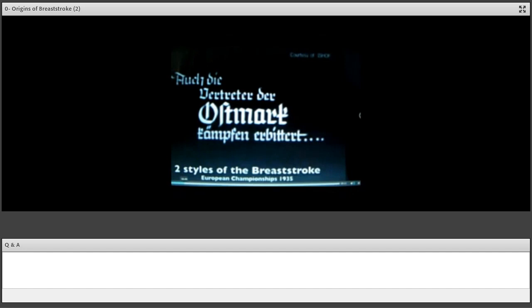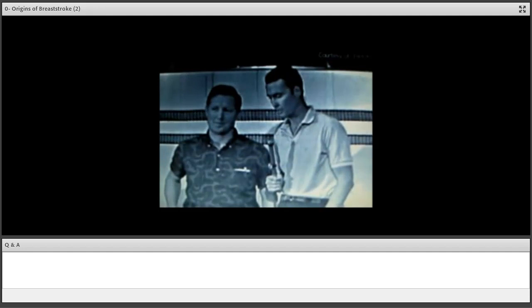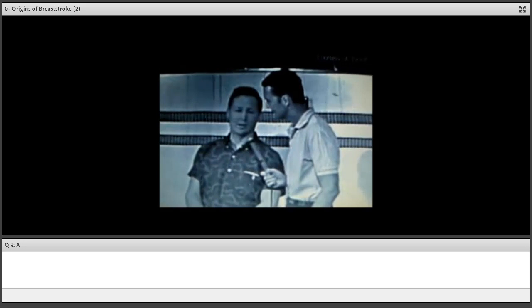This is actually about the origination of butterfly — that there were two different ways to compete breaststroke. This is from, I think, 1936.